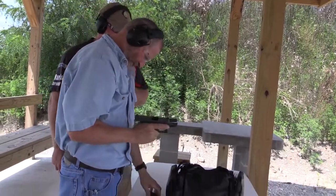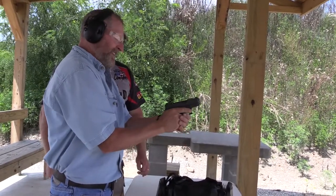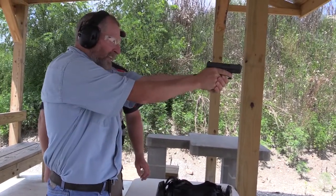Go ahead and load up, let's fire a few rounds down the range. Remember your trigger pull — straight back to your body.